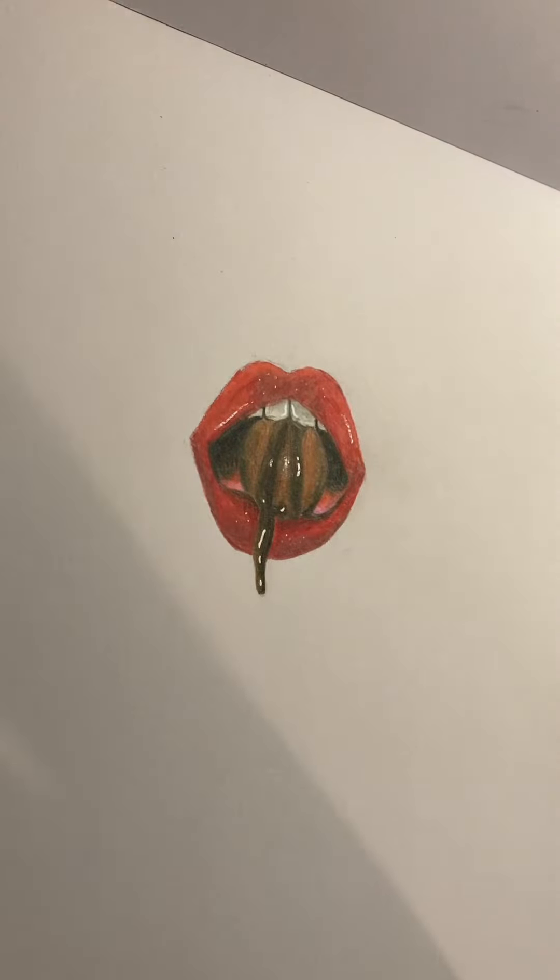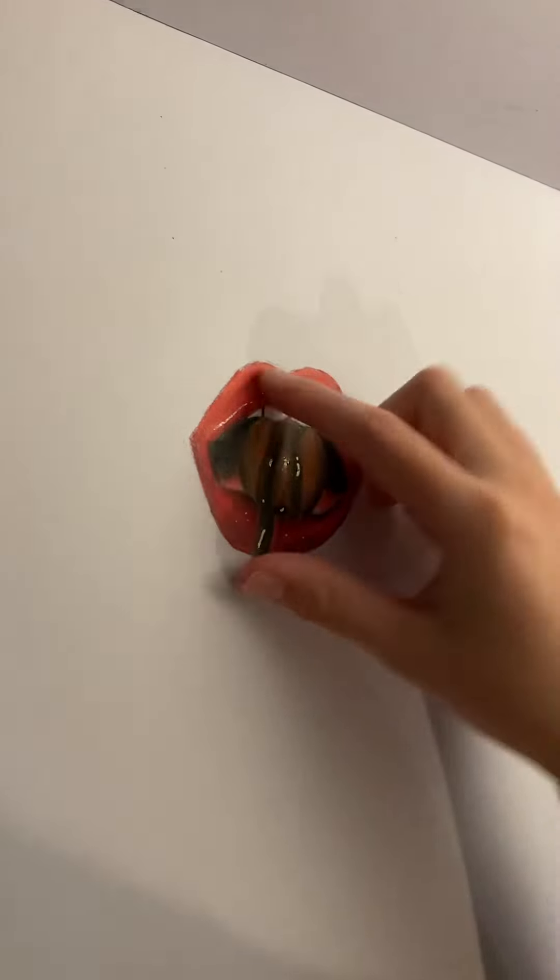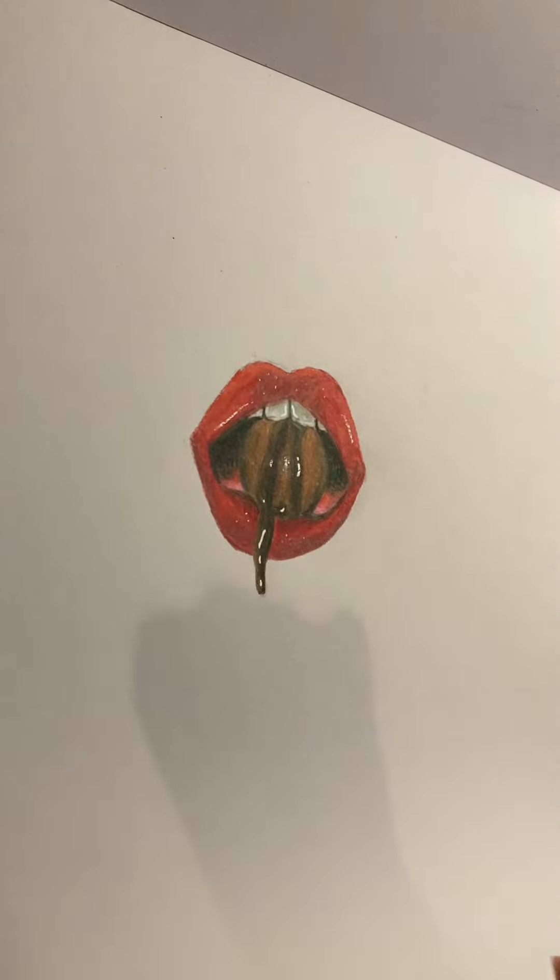This was the TikTok trend with the different lips — I tried to draw one. It turned out okay, but honestly it's nothing. It's not that great.